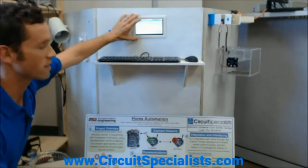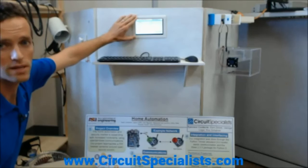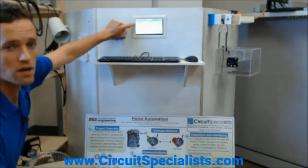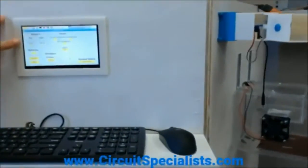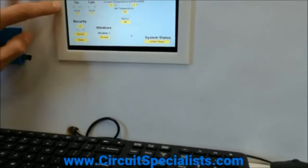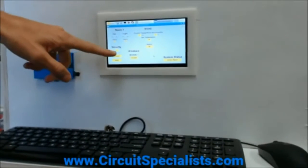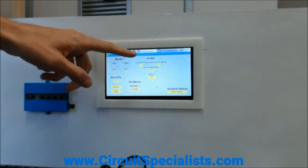Using a Python program they developed and loaded onto the Banana Pi, you can see the program they developed on the screen. There are a few different windows within that interface: you've got a fan, a light, a security system, a Windows system and Windows status, and an HVAC system.